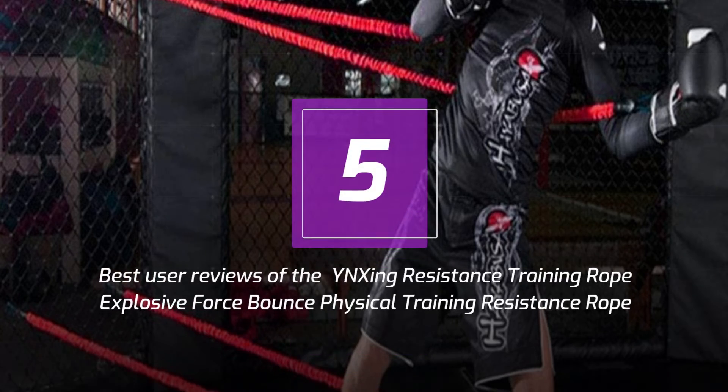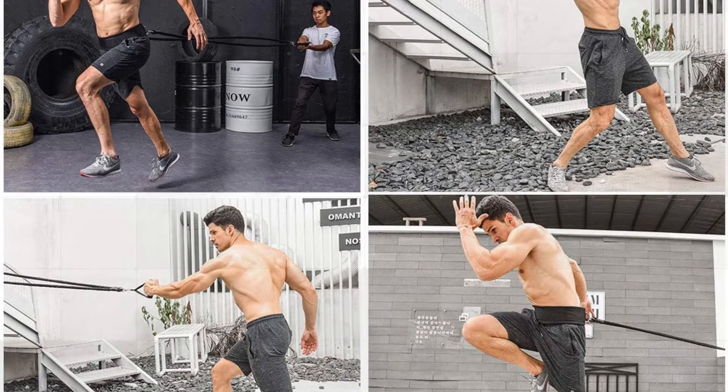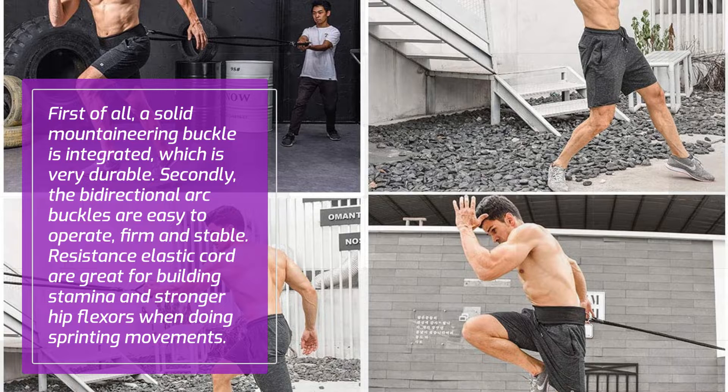5 Best User Reviews of the YN-Sing Resistance Training Rope Explosive Force Bounce Physical Training Resistance Rope, improving speed, stamina and strength. First of all, a solid mountaineering buckle is integrated, which is very durable. Secondly, the bidirectional arc buckles are easy to operate, firm and stable. Resistance elastic cords are great for building stamina and stronger hip flexors when doing sprinting movements.